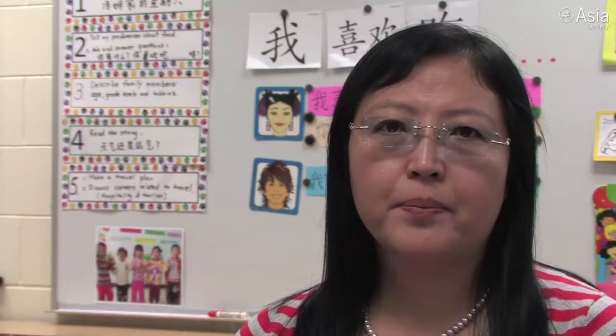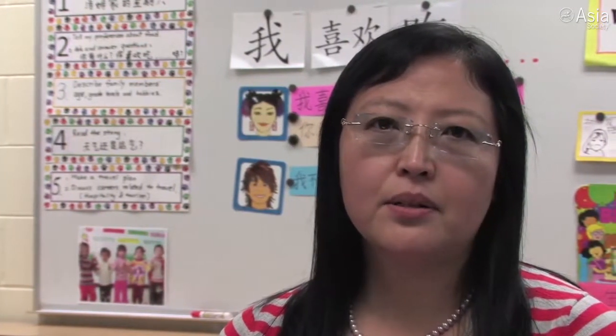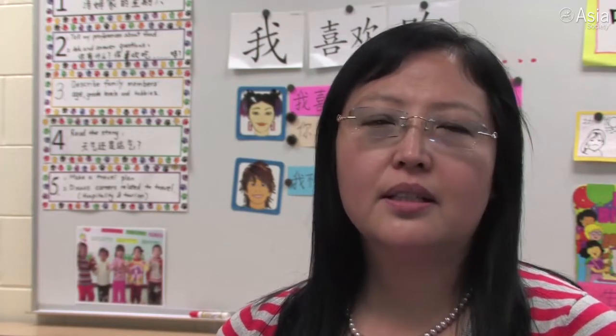We also did comparison with the hula hoop. I think even for the little ones — even the second graders — they can still do comparison. I used the hula hoop a lot. When I do the comparison, I use the hula hoop to put things together visually, so the kids can really see the comparison.